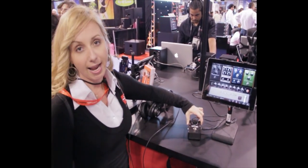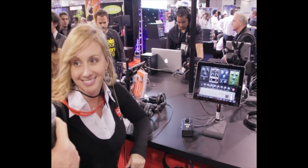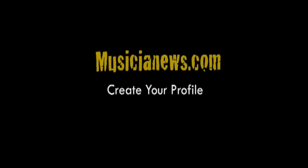It retails for $59.99 and should be available within the first quarter of 2012. Sounds great — thank you very much. You're welcome.